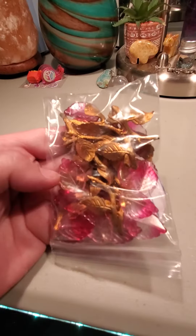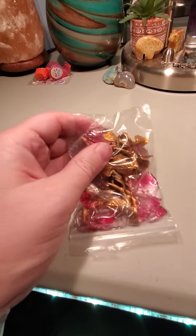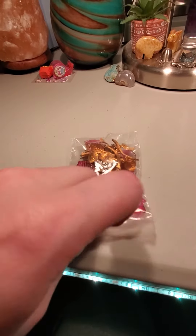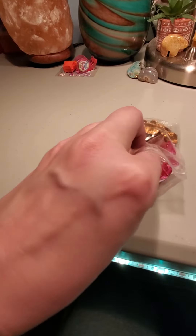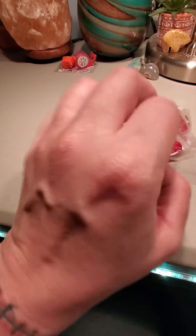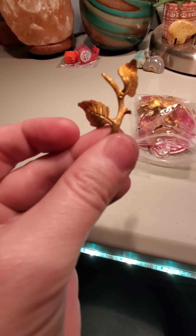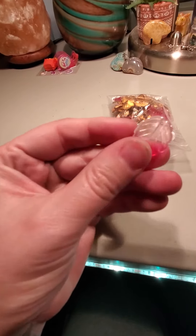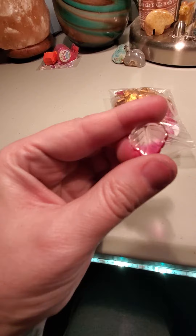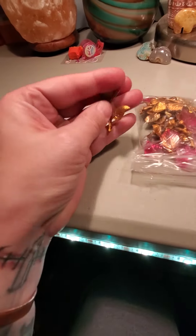There are gold leaves, stems it looks like, and pink leaves — yay! I have fun with these. Let's pull one out for you guys to see. Looks like they're a little metal. Cute. And then we got little pink leaves. That's really cool — I guess I got one with these leaves now.